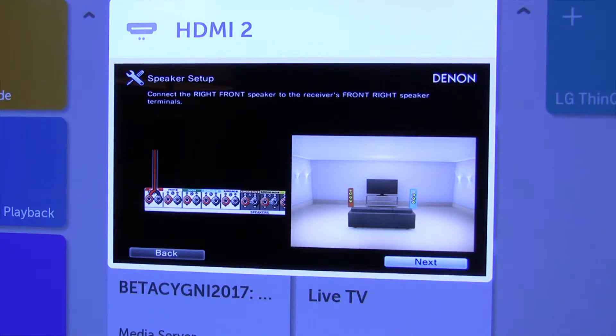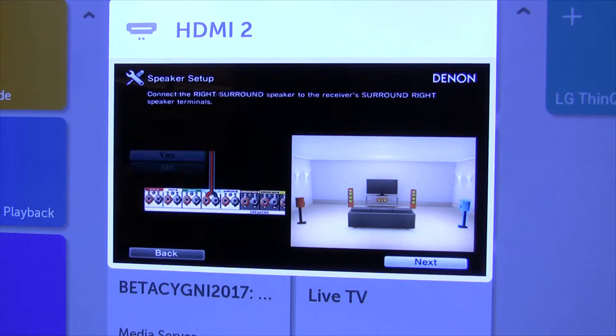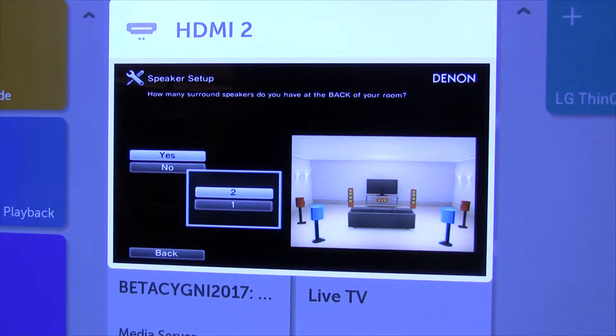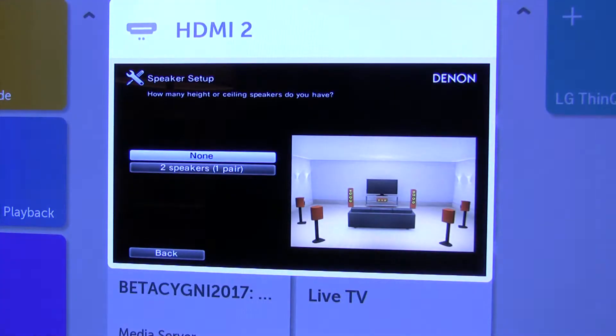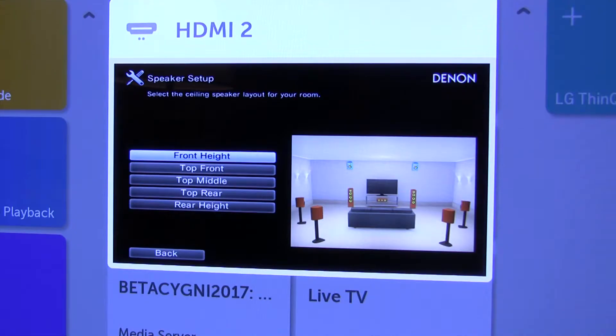Plugged them all in. Can I do the right front speaker? Yes. And left front. Do you have a center speaker? Yes, I do. Do you have surround speakers? Yes. So I have the right surround hooked up, left surround. Do you have back surrounds? Yes. I have two back surrounds — the right and left back surrounds. Now the height speakers — so I have two height speakers in the front. So I have front height speakers.